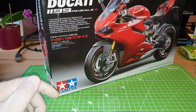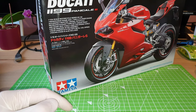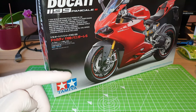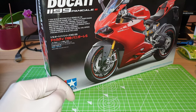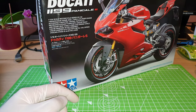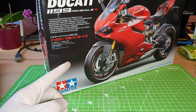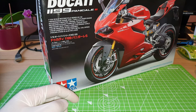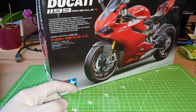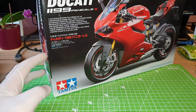To be totally honest, I actually haven't done anything since my last video uploaded last week — I haven't even reopened the model kit box. This is because my full-time job has been keeping me busy; there's a lot going on at the moment, so I really struggle to find time to spend on building the model kit.